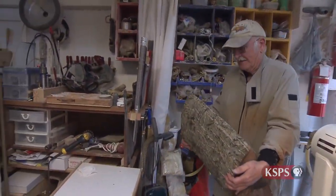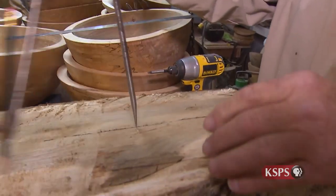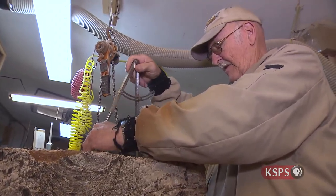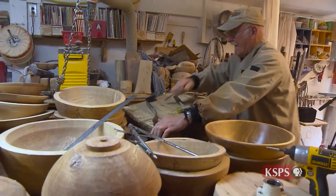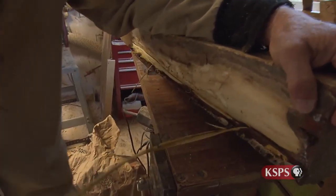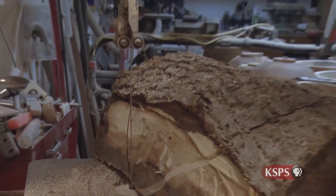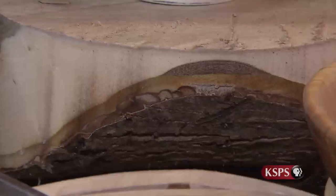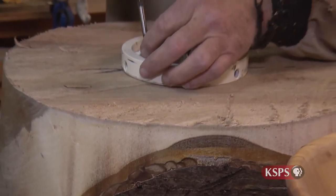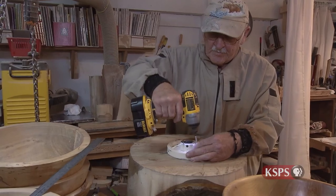This chunk of walnut starts off as a half round. After marking and measuring the circumference of the intended bowl, a portion of the outer layer of bark is peeled away. Next, the wood is brought over to the band saw where material from the timber located on the outside circumference of the bowl is trimmed away. A face plate is attached to the base of the wood, making it ready to be mounted on the lathe for rough turning.